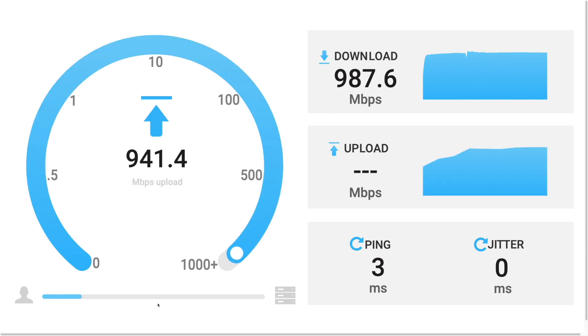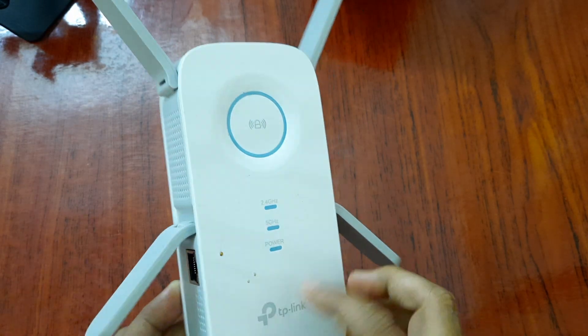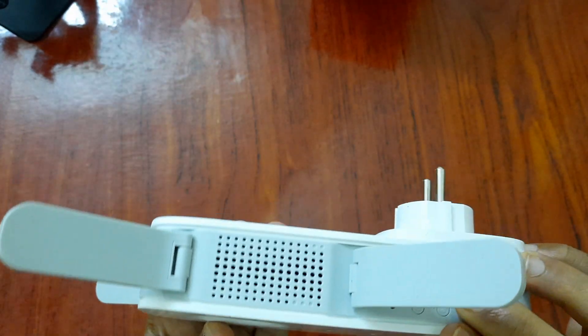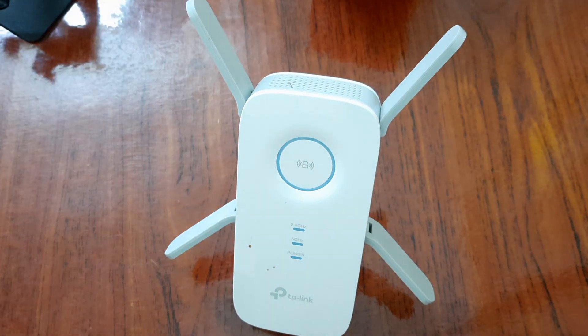I ran several speed tests but didn't record them, so this is a sample. I got around 700 to 800 Mbps downstairs using this method. On my MacBook Pro, the range extender is getting around 1.3 Gbps of bandwidth, and this footage is after six months — as you can see there's quite a bit of dust on the device.